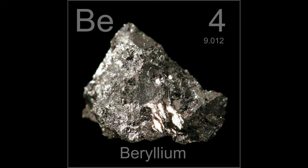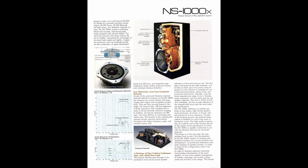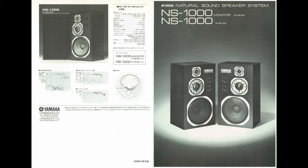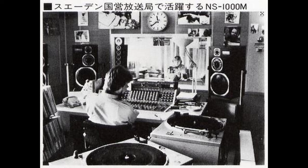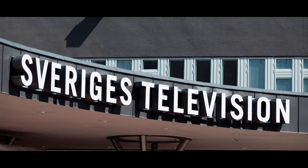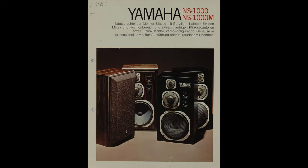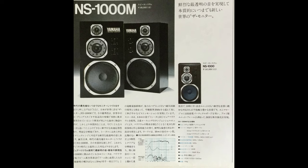Beryllium is extremely light, very hard but also very brittle, difficult to work with and a bit toxic. It seems it worked very well because Yamaha used beryllium in many of their high-end speakers ever since. While NS1000 was aimed at home users, the M version was a favourite monitor speaker in many broadcasting companies and recording studios around the world, not only Japan. One Swedish broadcasting company bought 1,000 units alone, and overall Yamaha sold about 200,000 pairs — bloody impressive, and as such it's hardly considered a rare piece.